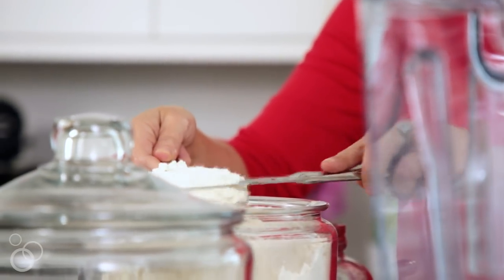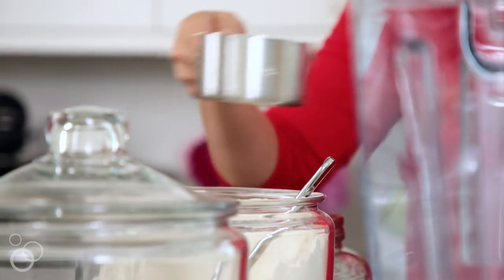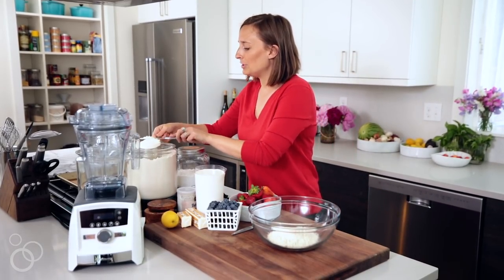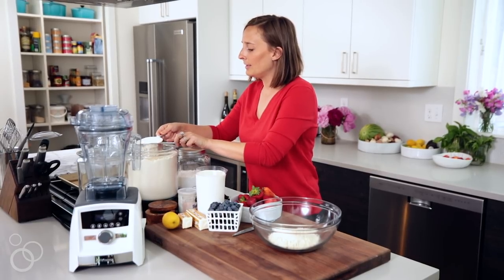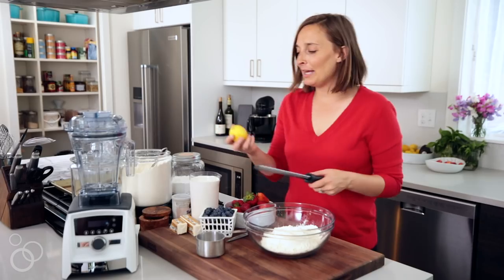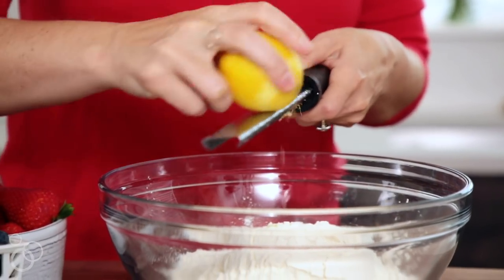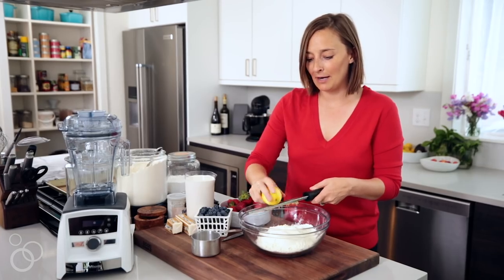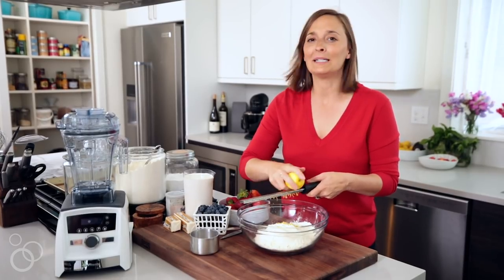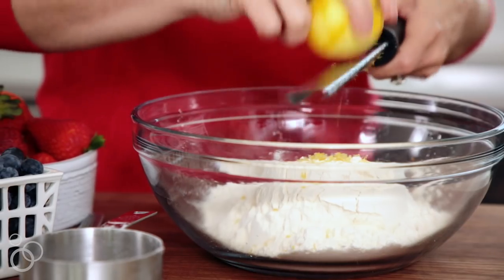We need three cups of all-purpose flour to start. We'll put three cups right in here and I am just flattening off the top so it's evenly measured. Then we are going to zest about two teaspoons of lemon zest, because that's going to bring out all the flavor from the berries through the shortcakes. Whenever you add a little bit of citrus it really enhances the flavor, so just pop that right in there.